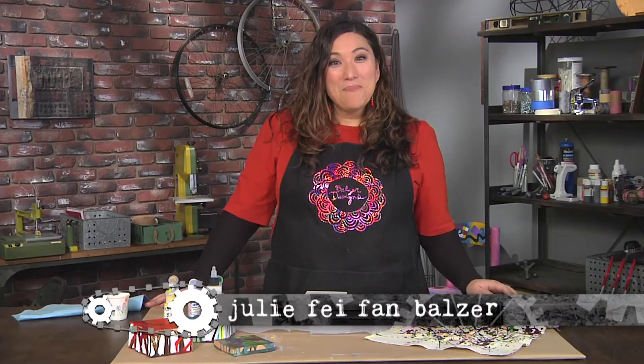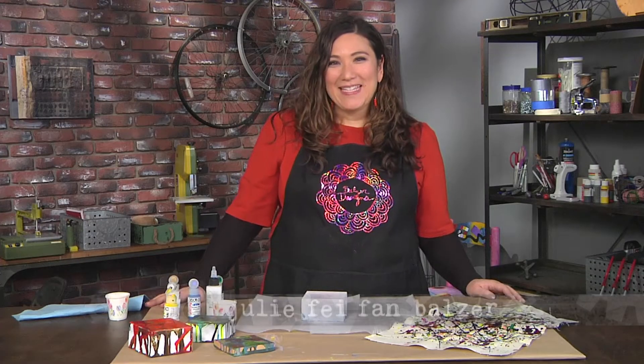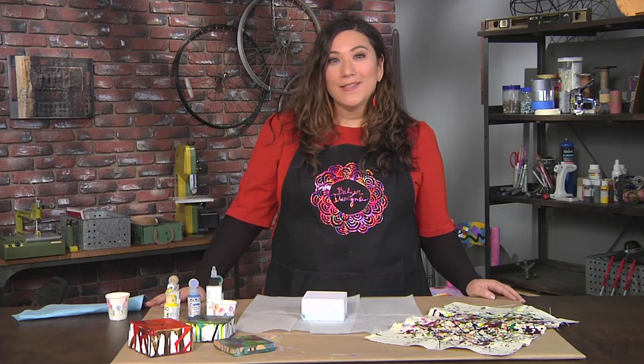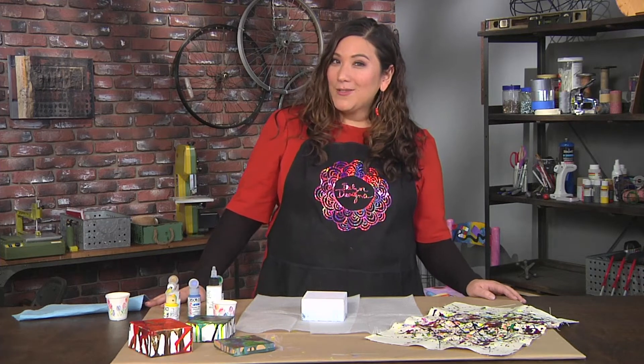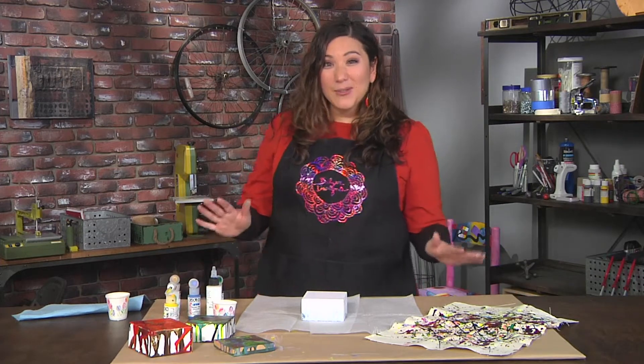Hi, I'm Julie Faithann Balzer, your host for Make It Artsy, and today is about the mavericks of the art world, those innovators that push the envelope. And Jackson Pollock is one of those mavericks that I absolutely love.